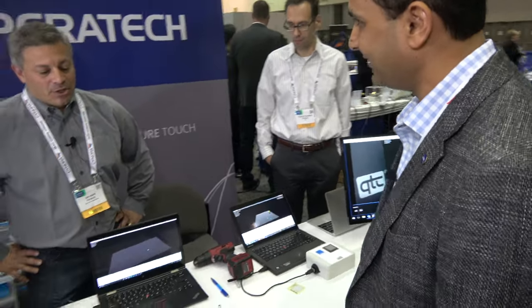Hi, I'm here at the Paratek booth with John Stark. Hi John. I'm Horit Doshi. Nice to meet you. Great to meet you. Can you tell us what you have here at the iZone today?